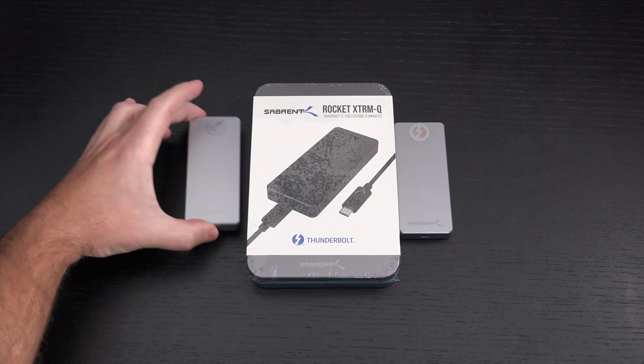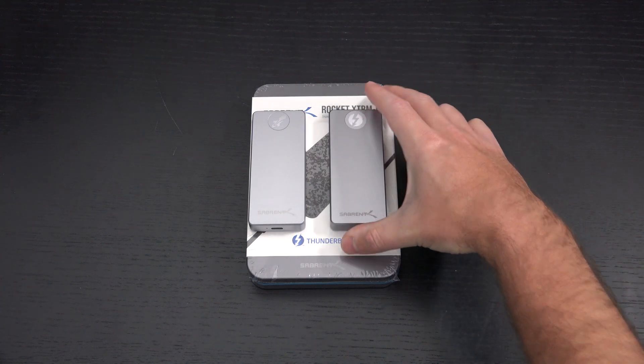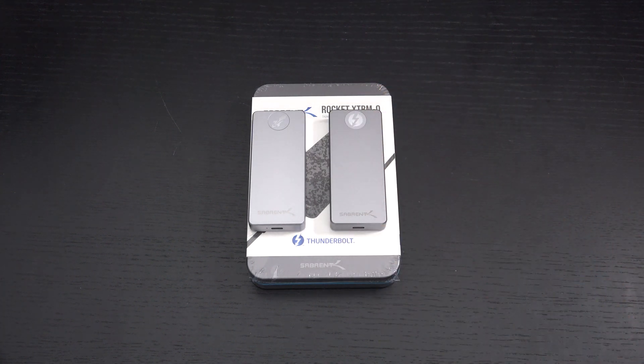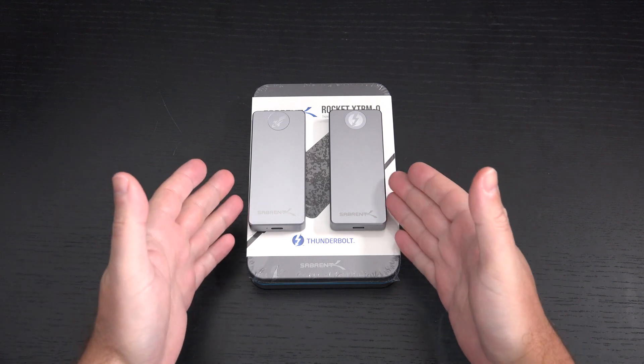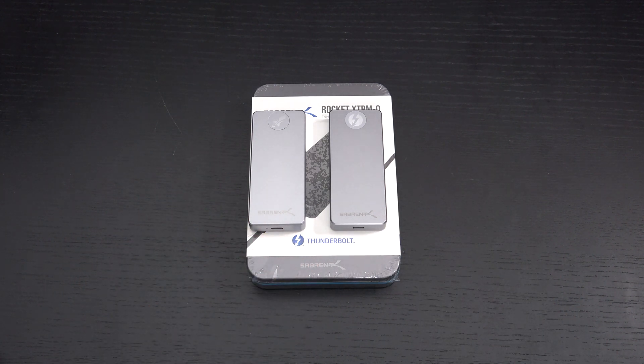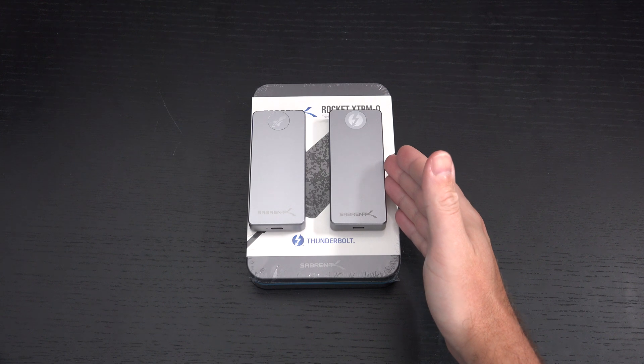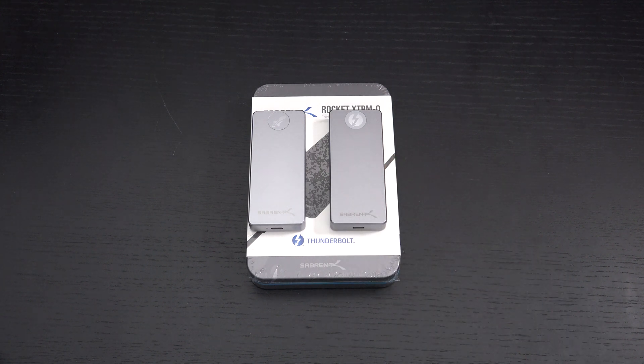That's because Sabrent has married the functionality of their Rocket Pro line with their Rocket Xtreme. These are both 4TB drives, but the Rocket Pro tops out at about 900MB/s because it is a USB 3.2 drive. The Xtreme, on the other hand, also 4TB, is a Thunderbolt 3 only drive, and you get performance to match — nearly 2GB per second in my experience, which is just insane.